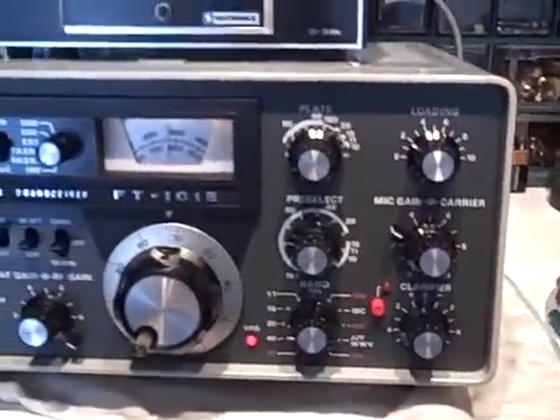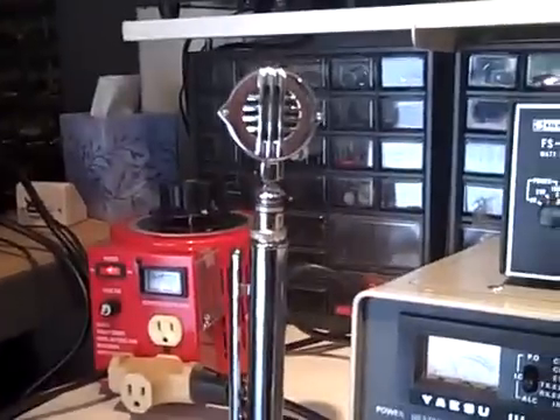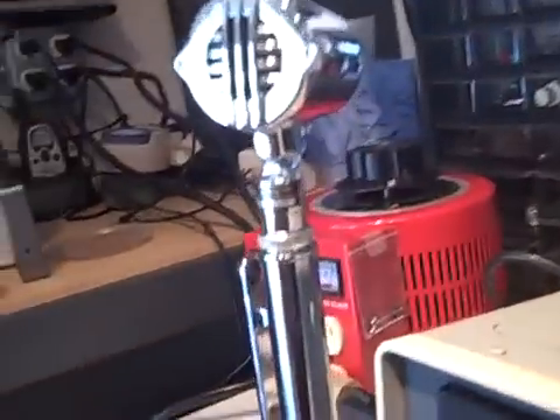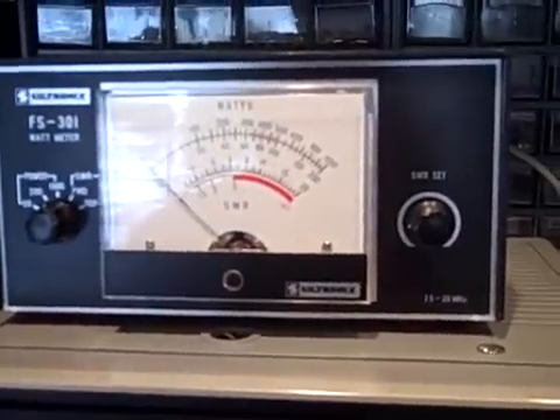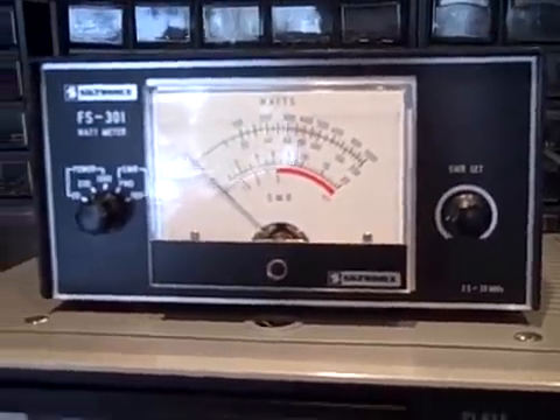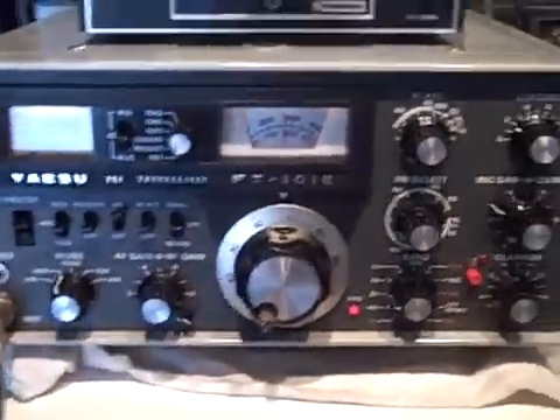Here's the FT-101 Echo, D-10410DA sidebander — it's a nice little mic, sounds good on sideband — and a Siltronics SWR wattmeter. I always turn on my 101 with a Variac so I can let the radio warm up slowly, instead of pumping it full of juice when you flip the switch.